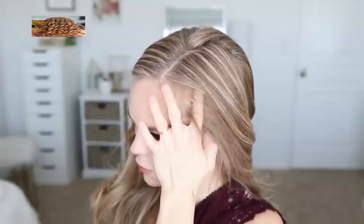For the first style, I'm going to start by doing a deep side part on the left side of my head. This will just help the braid be a little bit more dramatic if the part is a little bit deeper, and I'm also going to be spraying my hair with a medium hold hairspray just to keep the braid as smooth as possible.